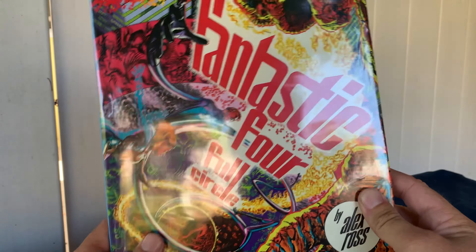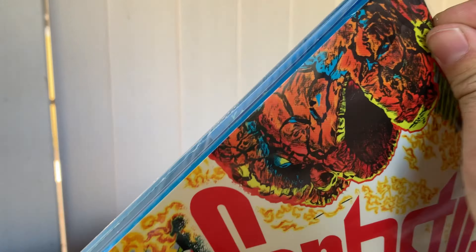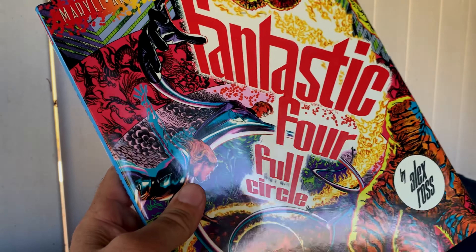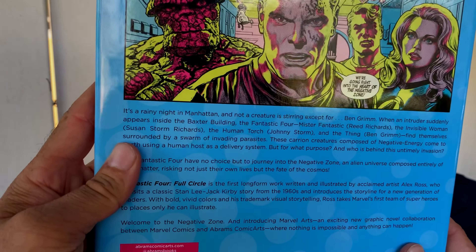As you can see, this thing is still sealed. Let's get it open real quick. I really like this intense color palette that's going on in this. This is very Jack Kirby-esque.